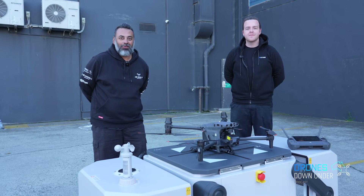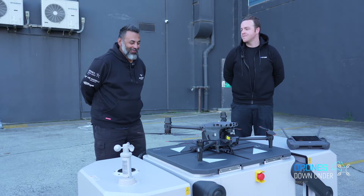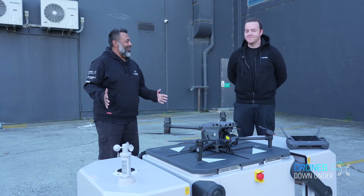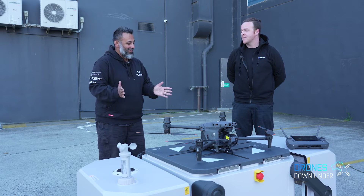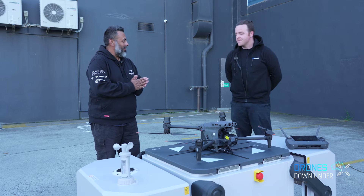Hi and welcome — Sean from Drones Under podcast. Danny's behind the camera helping out, thanks Danny. I'm with Trent from D1 Store. Welcome Trent, how's it going? Very good, man, very exciting. We've got the man who has all the knowledge today. Absolutely. So Trent, we have the DJI Dock in front of us with the M30T.